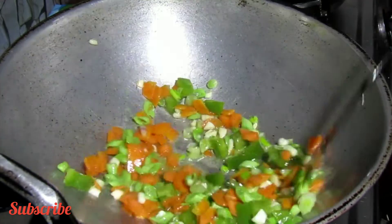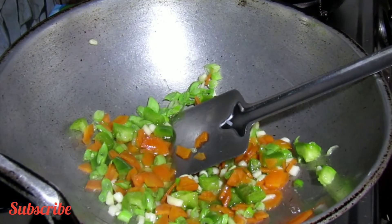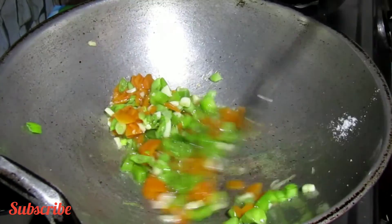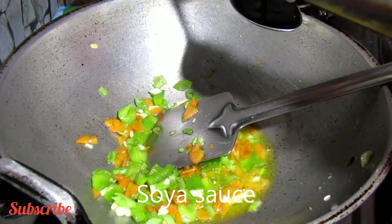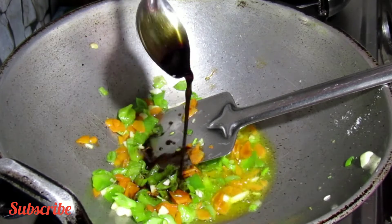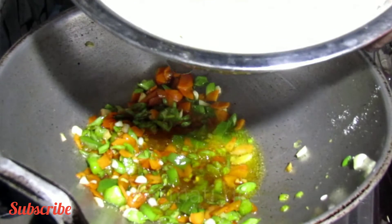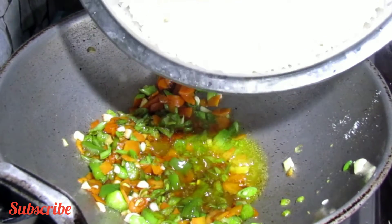When I put the potato in, I put the sauce in the pan. I am going to add 2 teaspoons of rice. We will start with the high flame and add the rice.